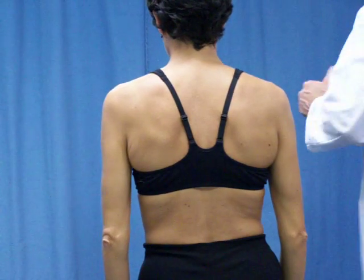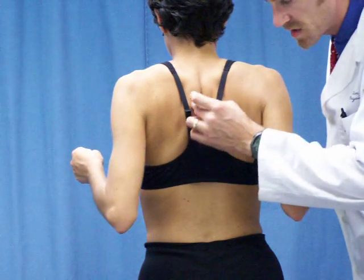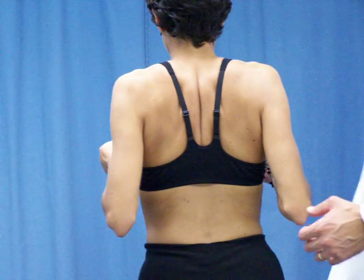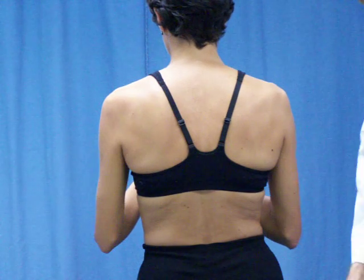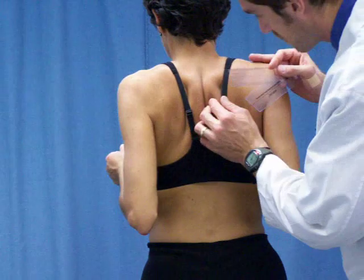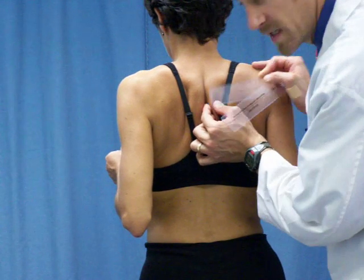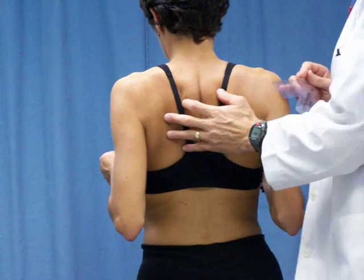Drop your arms, please. Now I'm going to have you pinch and squeeze back. Be careful when asking your patient to squeeze back — you can see her middle traps tightening up right here. Make sure she does not arch or extend her spine. I'll stick with the small ruler — just hold that position, please. Find your medial border, find the midline: two centimeters on the right and two centimeters on the left.